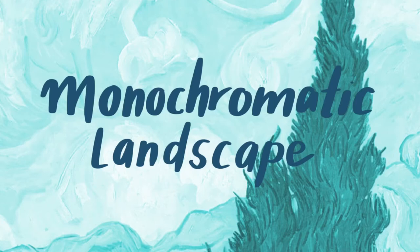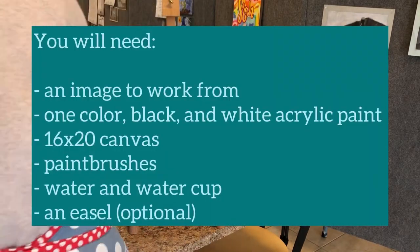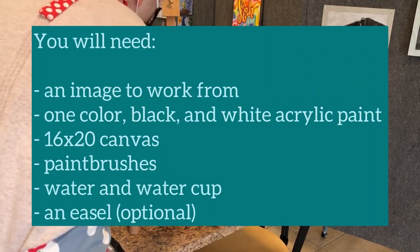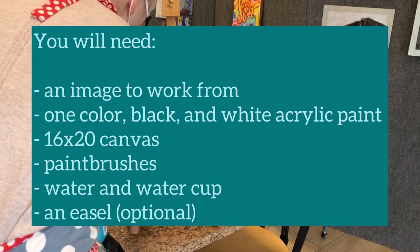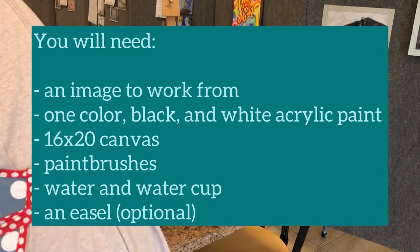To start your monochromatic landscape you will need the following things: your image that you're working from — either the famous artwork or your own photograph — your one color plus black and white, your 16 by 20 canvas, paint brushes, and water.